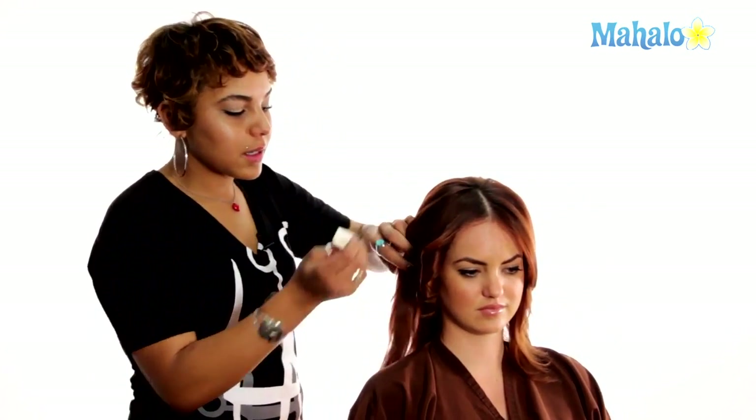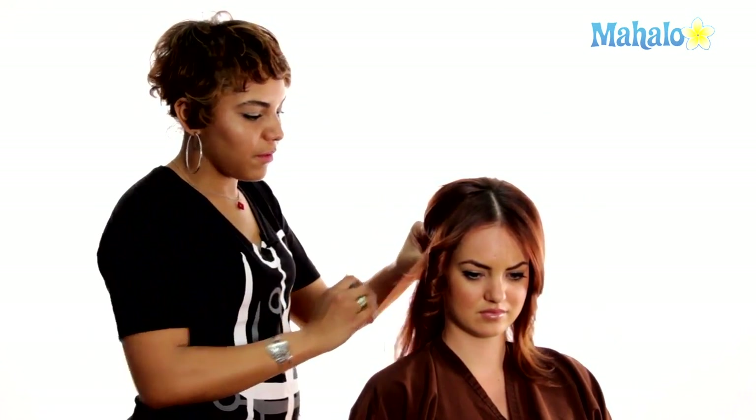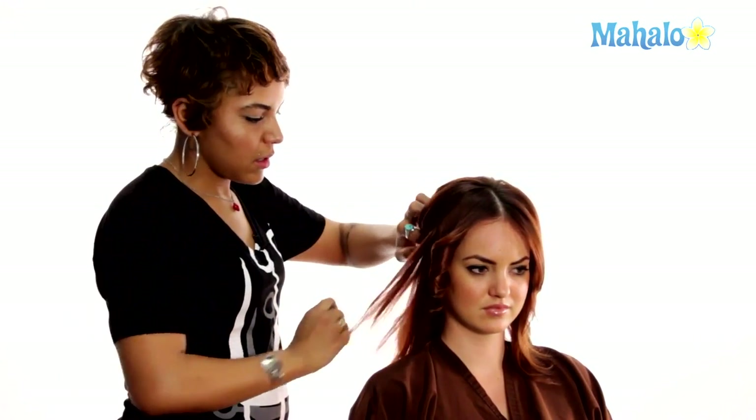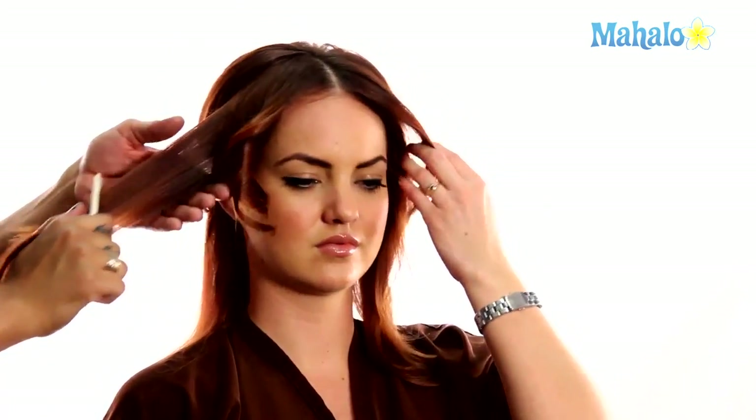I'm going to divide this into a nice deep V section and pin this out of my way. You want to make sure that each piece is saturated with a light mist of your product, and you do want to comb each section. That's one way that Kim gets her hair to look so sleek and smooth — it's about precision of each subsection, getting all the flyaways to tame away.